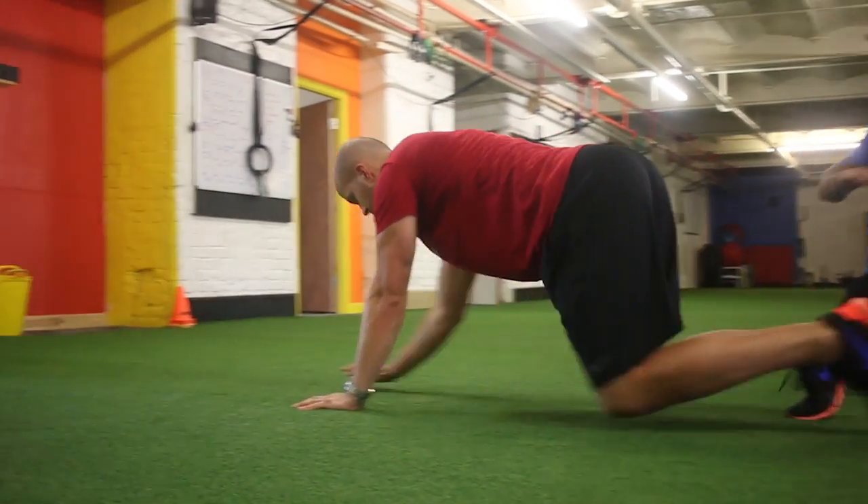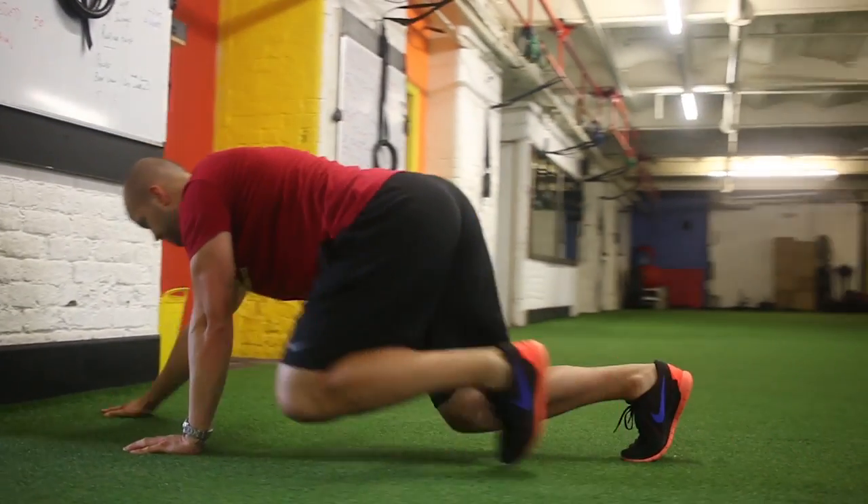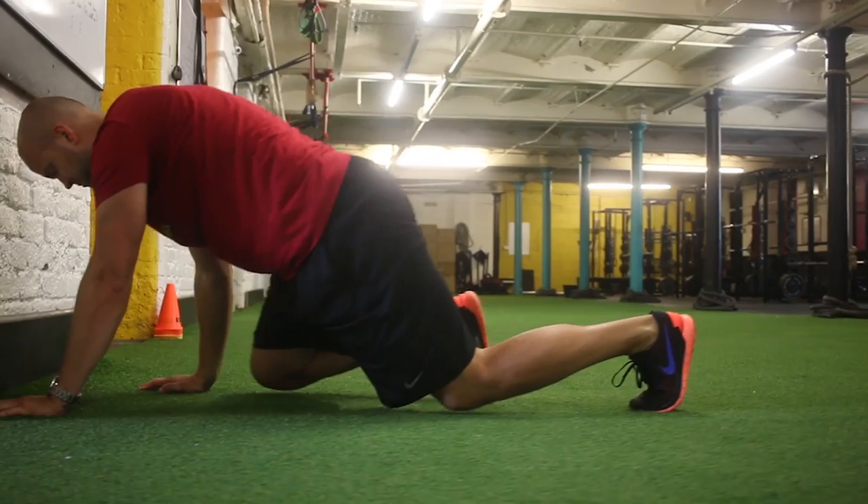Everyone's going to have their own little style, but the main focus is to stay nice and low and keep the abs tight. We can go forwards and then we also go backwards.